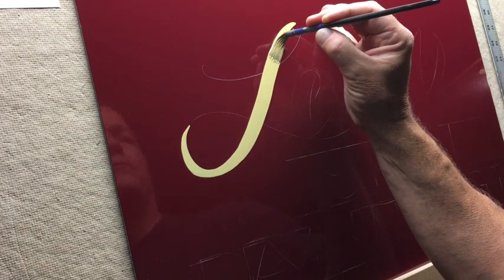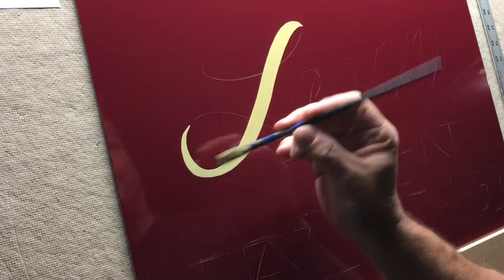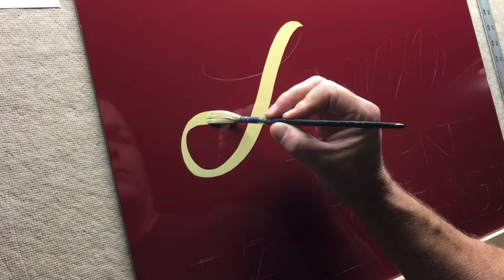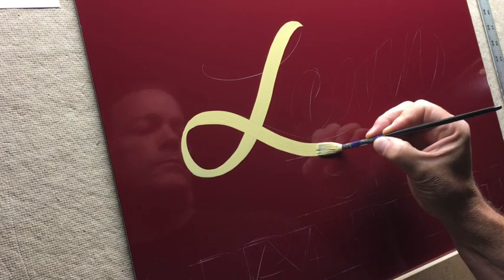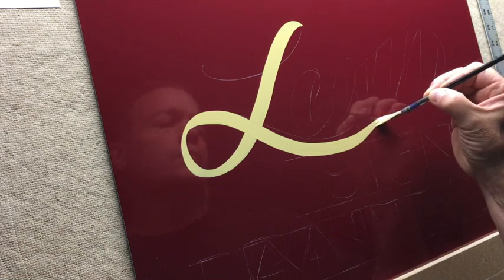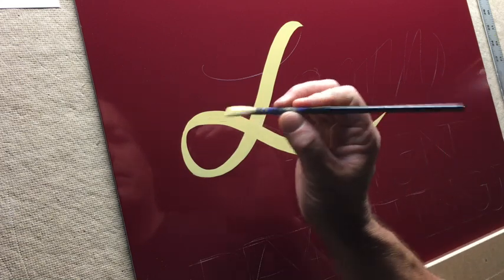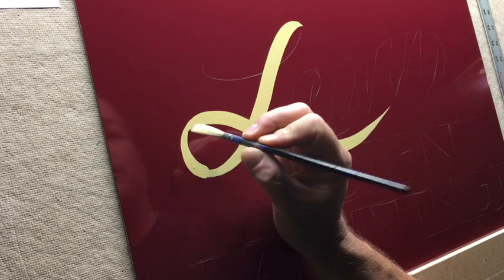If you see any imperfections in the edge, you can touch it up like that. Same thing — thin, start thickening it up. You're making a nice flick at the end. You've got to be kind of loose with it, and it looks better when you do that.